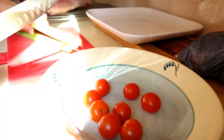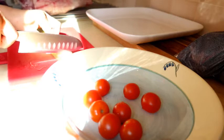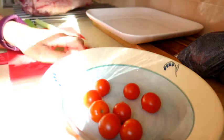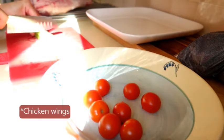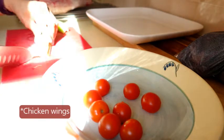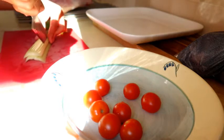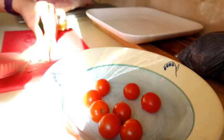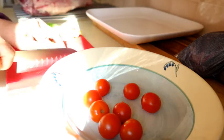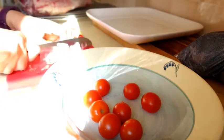I actually learnt how to do this off one of Jamie Oliver's videos — I think it was a Christmas video that he did, but he used chicken legs in his gravy. We're not that extravagant in this household so I am just using these base vegetables.